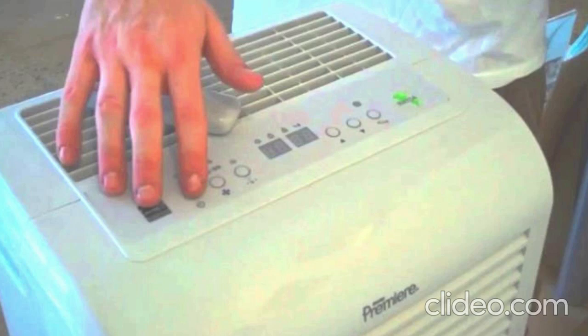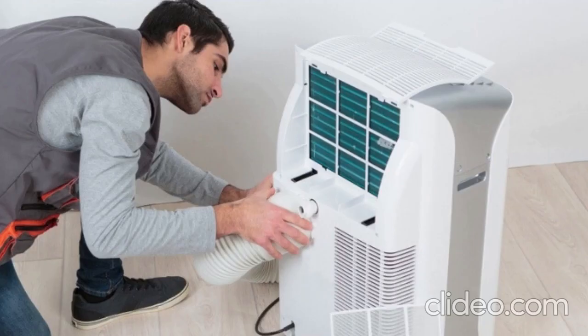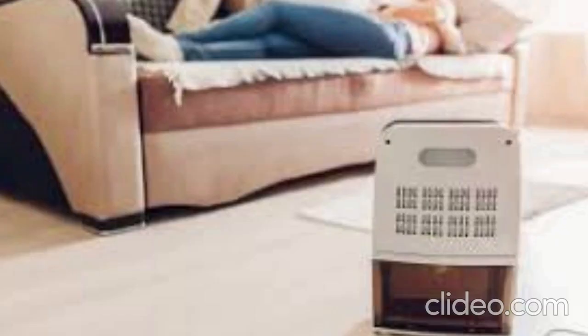You can also test the compressor to see if it's working by touching it with a multimeter set to DC voltage. The compressor will have a capacitor on its side. You should see around 25 volts of electricity running through when you turn your dehumidifier on.